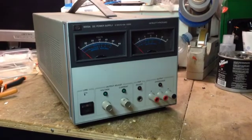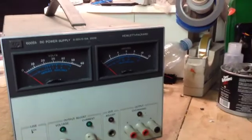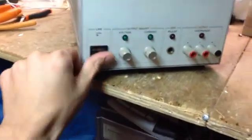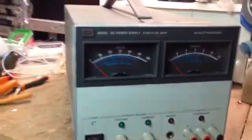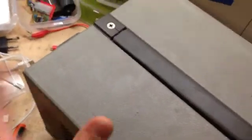Here it is - my HP 6002A 200W DC power supply. I like it. It seems like it's all in great shape. All the meters are good, they're nice and centered. The only problem I've started to see is that there's a crack on one of those handle block thingies, but since I'm not going to carry it around, it's not going to be that big of a deal.